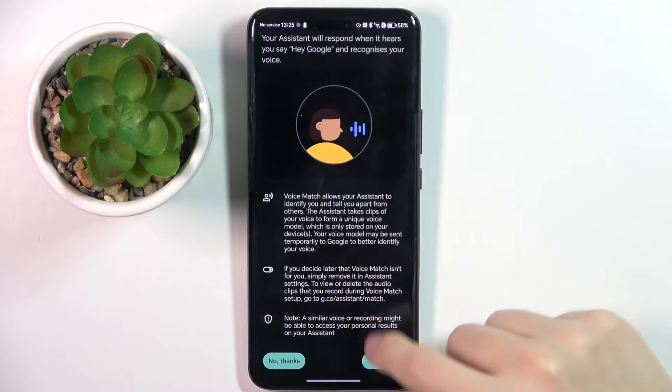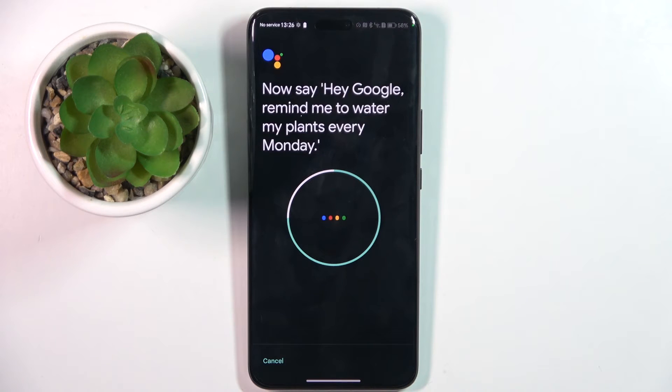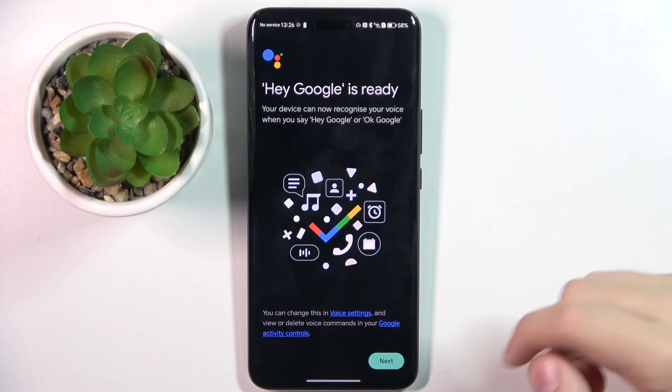Now we have to agree and say the training phrases: 'Okay Google, what's the weather tomorrow?', 'Okay Google, set a timer for five minutes', 'Hey Google, make a call', 'Hey Google, remind me to water my plants every Monday.' We have to configure our voice, and as you can see, Hey Google is ready.